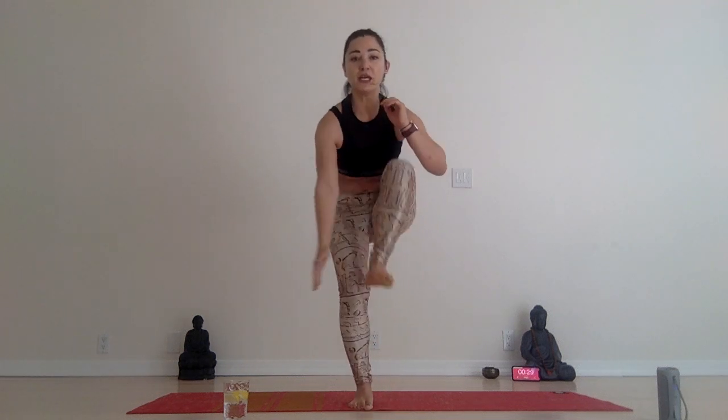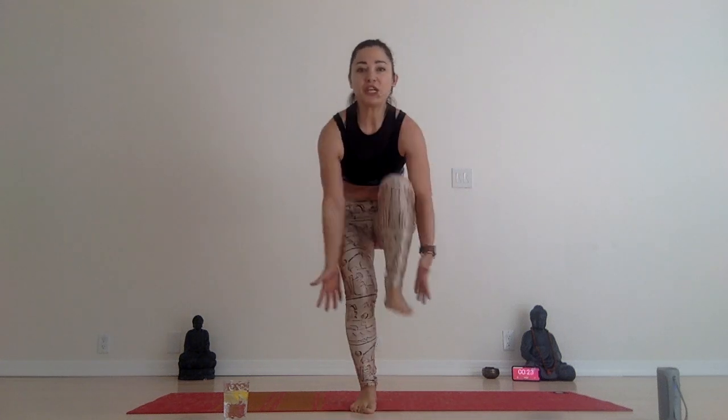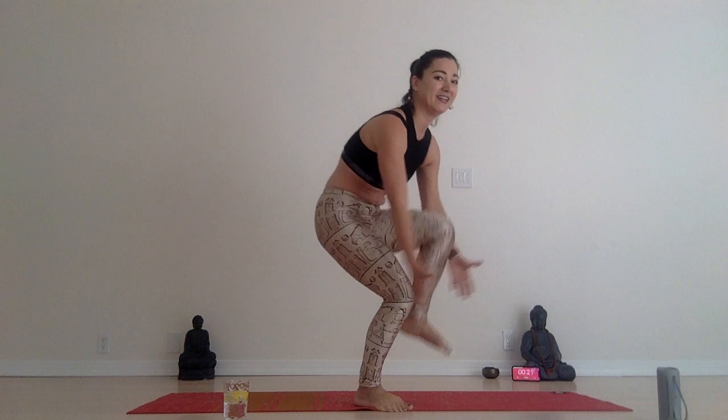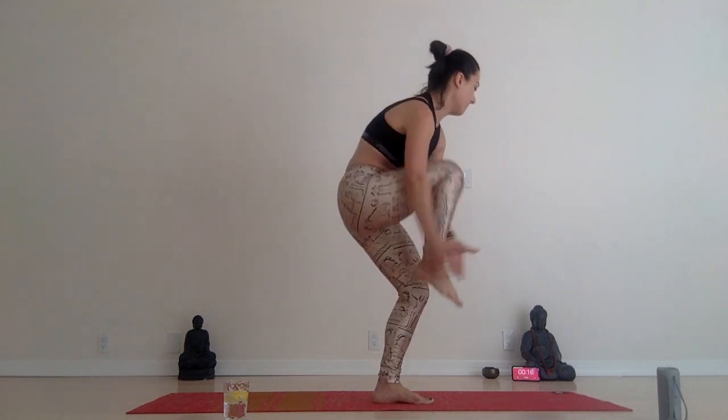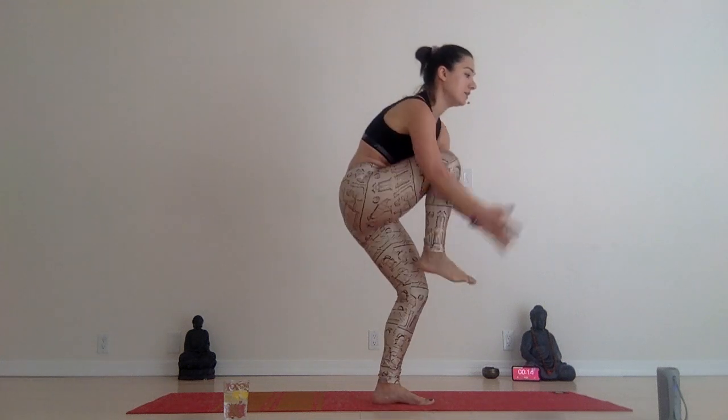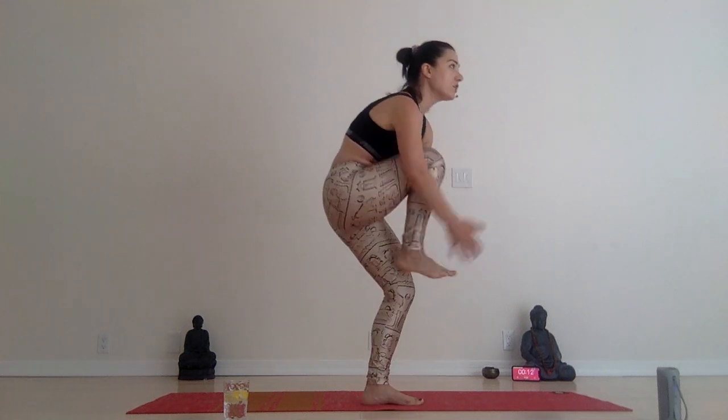Inhale arms up, sit low again — lots of quads today. Tap your foot now, bring your knees higher than your elbows, tap your foot and maybe get the energy up from your roots into your chest.